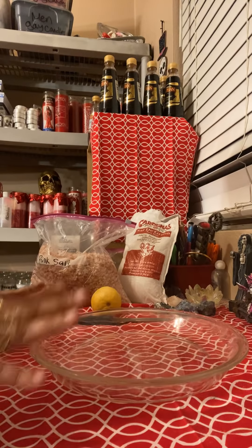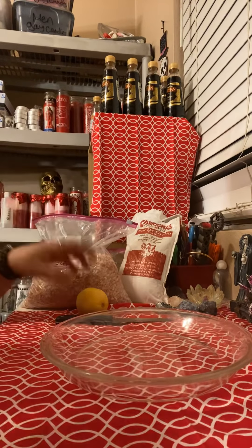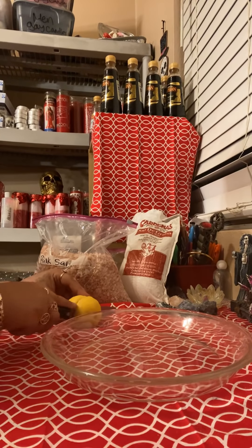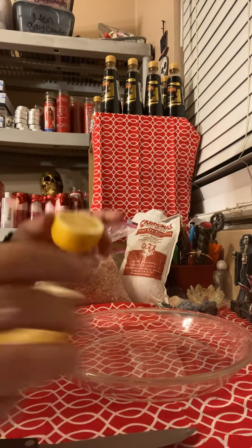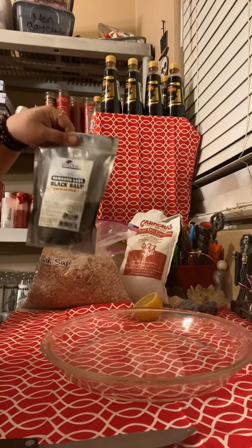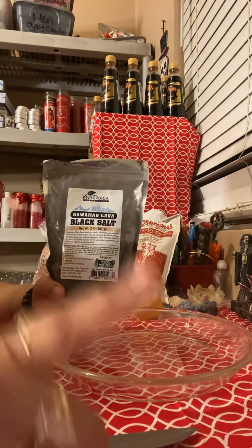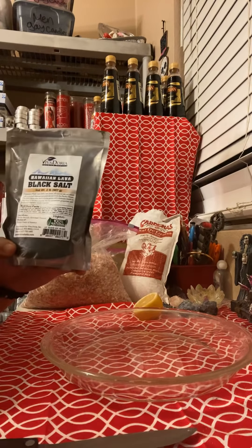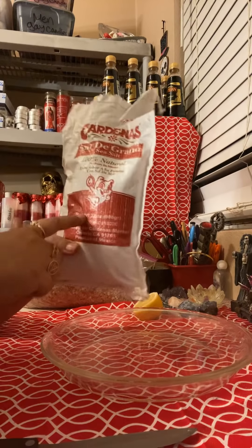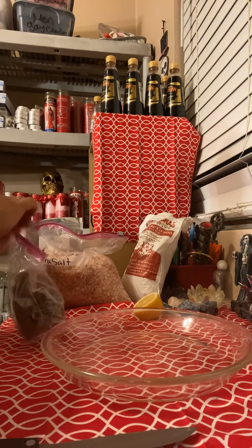What you're going to need is a glass plate — and it doesn't have to be clear. As long as it's glass, it's good. You're going to need a lemon, and you're going to cut the lemon in half. You're only going to need one side of the lemon. You're going to need pink sea salt, black salt — now it's hard to find black salt in supermarkets, but you can find it on Amazon or eBay. You're going to need sea salt, and you are going to need star anise. That is all you're going to need for this triple protection spell.